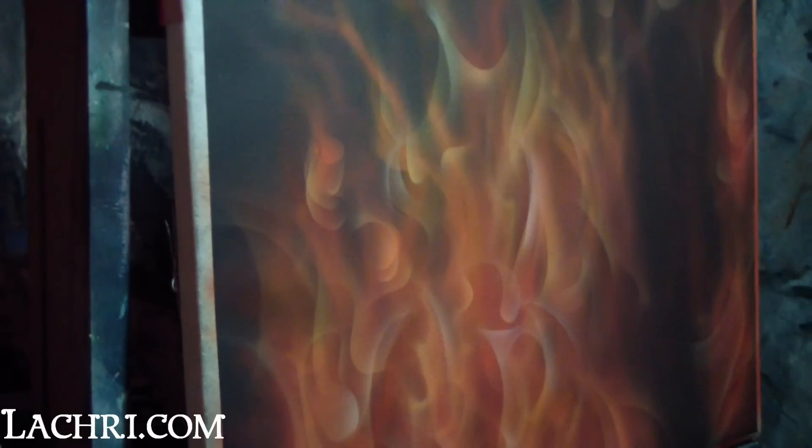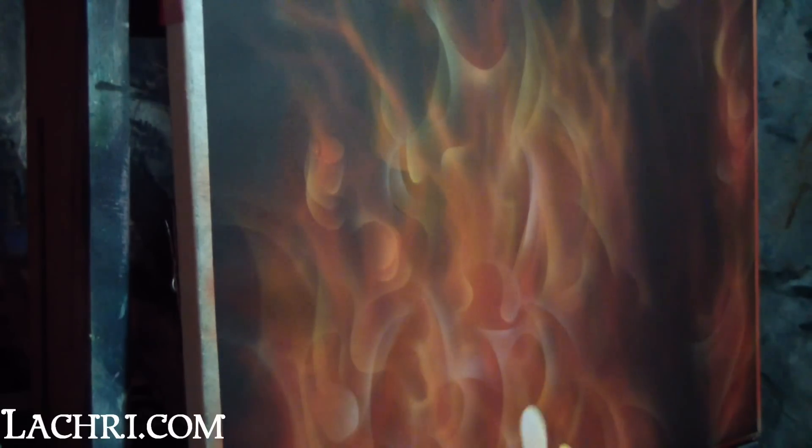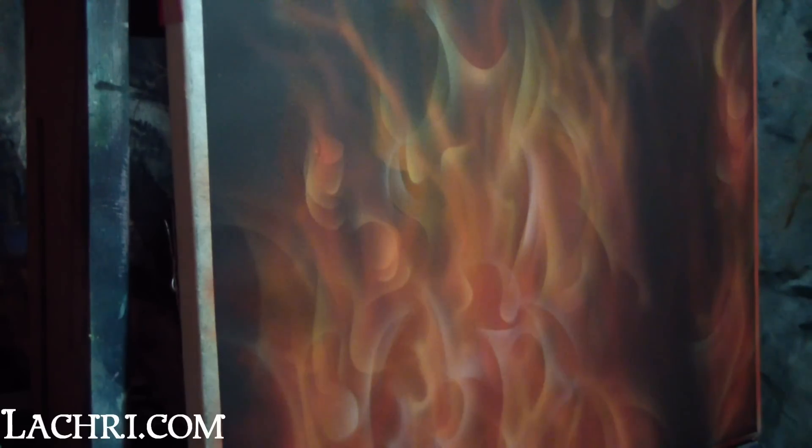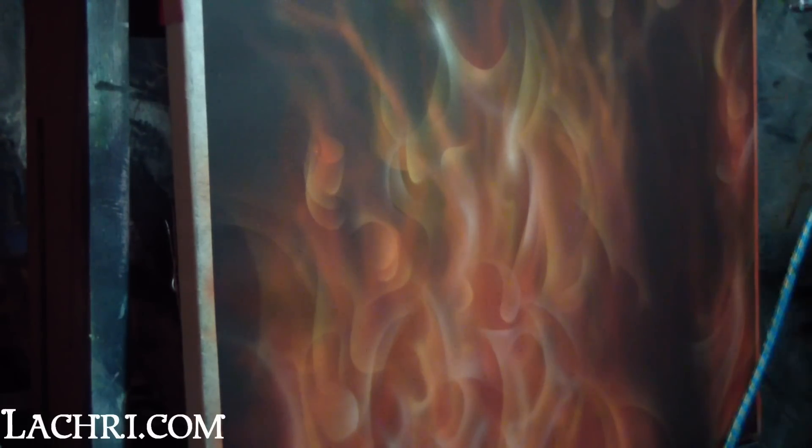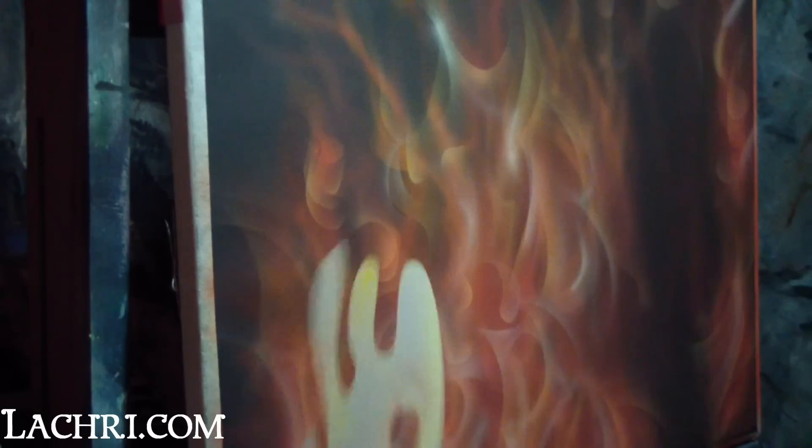I came back through again with a bit of white just to sharpen up a few sections in different spots, then toned them down again with some yellow ochre. I wanted to keep it pretty soft, but I didn't want to completely lose my flame shape.